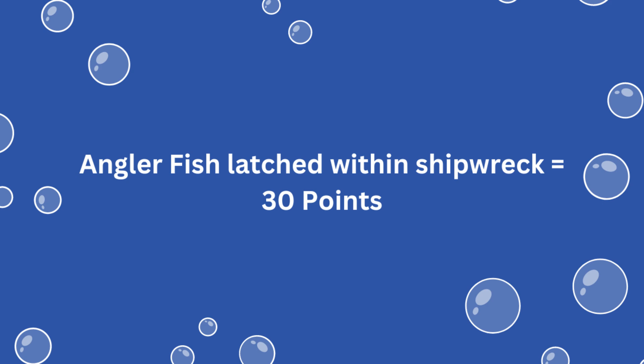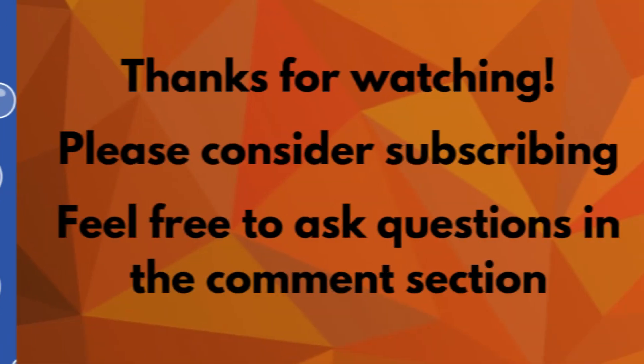For solving this mission, you earn 30 points if the anglerfish is latched within the shipwreck at the end of the match.